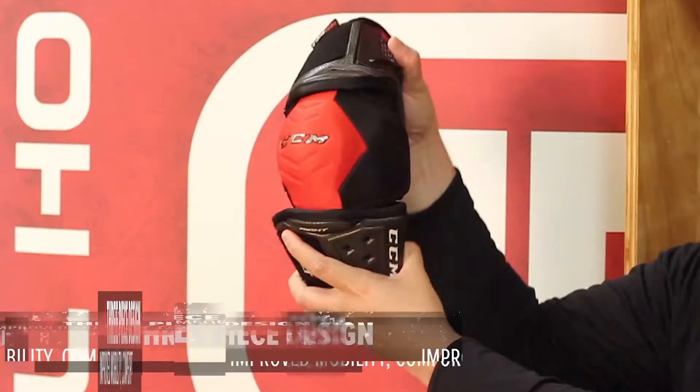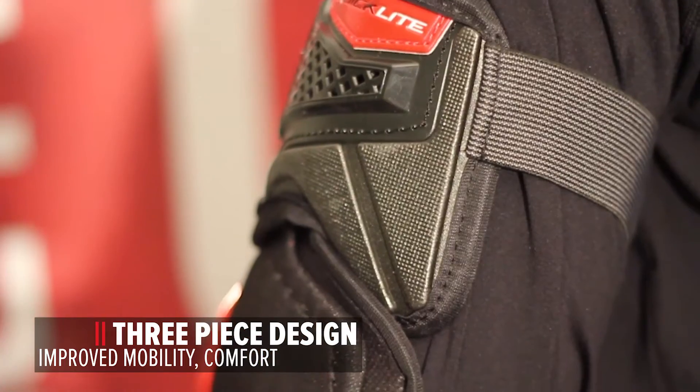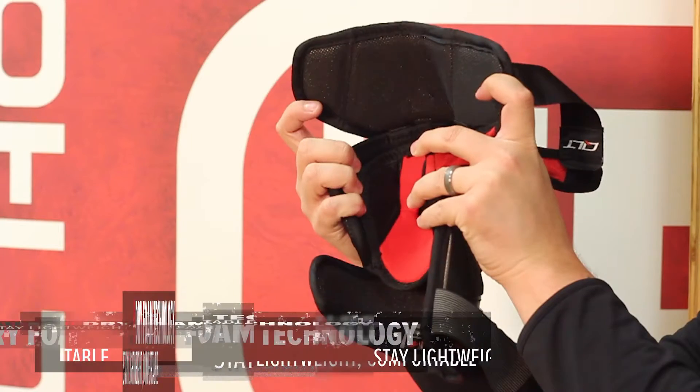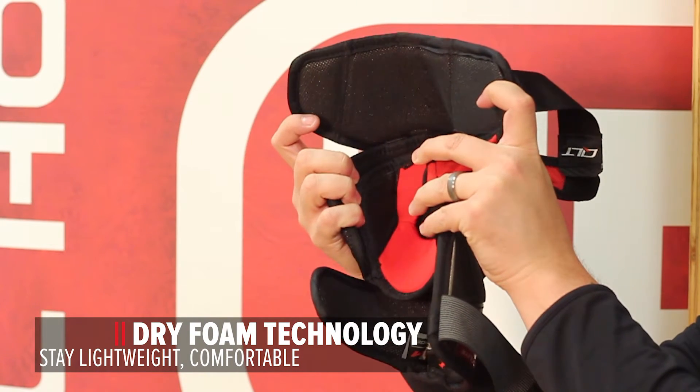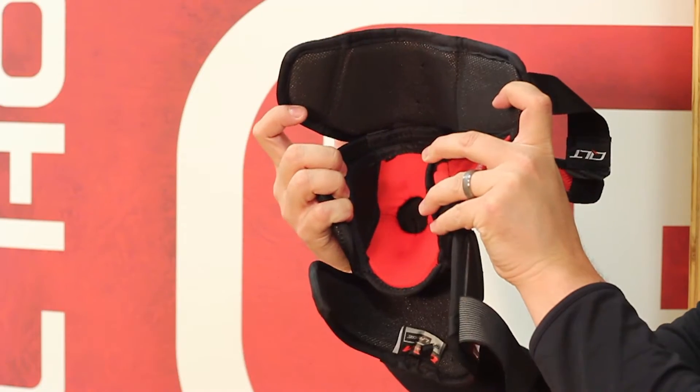Three-piece design. This is a very common characteristic of pro-level elbow pads. They're going to give you improved mobility and comfort. Dry Foam Technology consists of a closed cell foam that absorbs less sweat, allowing the product to remain lightweight and comfortable throughout the game.